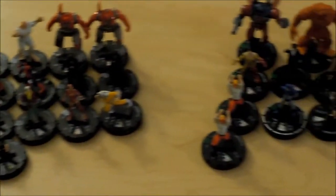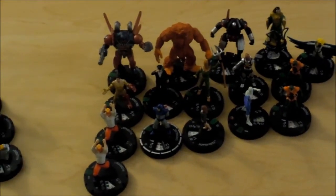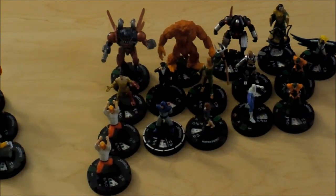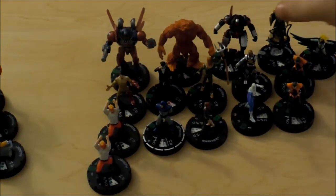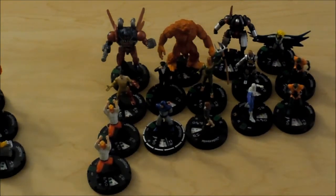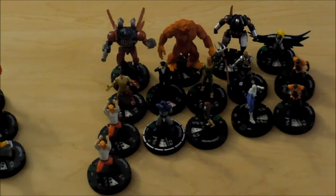Now I'll come on over to here for the Uncommons. I pulled Detroit Steel, the regular version of Sasquatch, Sasha Hammer — he's a rare, I don't know what he's doing there — Snowbird, Tony Stark, Happy Hogan, Scarecrow, Centurius, Unicorn — I pulled two of them — Blizzard, which I was really happy to see. I was happy they included a lot of Masters of Evil in this set. Pepper Potts, Controller, and two Piledrivers.